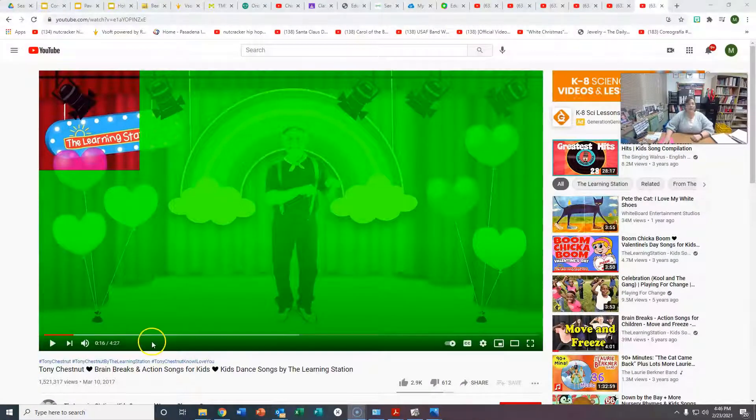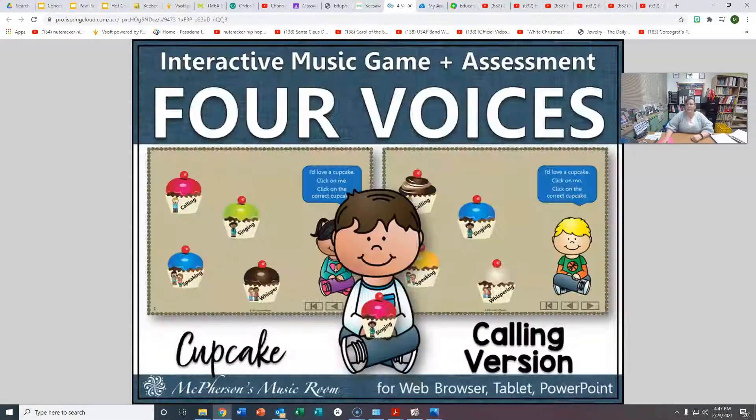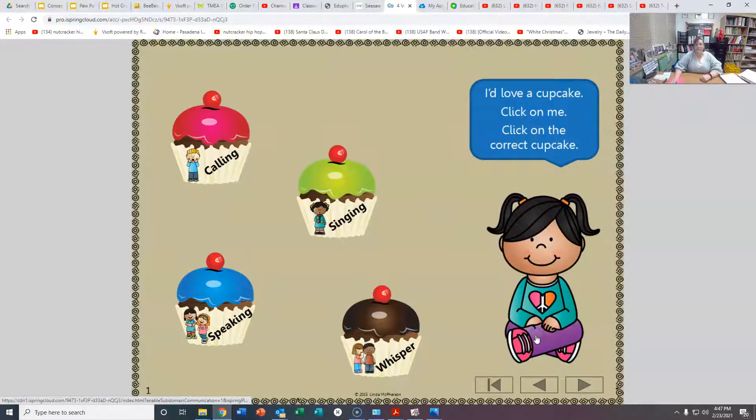Very nice. Let's figure out what voices are being used in this fun little game. We're going to go to Seesaw, on your page, and go to Four Voices Cupcakes. We're going to make some cupcakes. We need to know if it's a calling voice, singing voice, speaking voice, or whisper voice. So let's hear what she says. Which one is it? Is that whisper, singing, speaking, or calling? It's speaking.